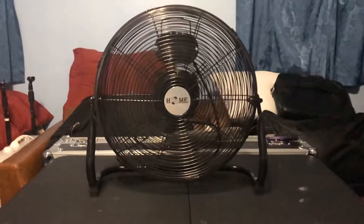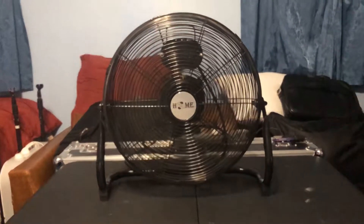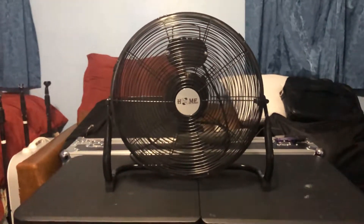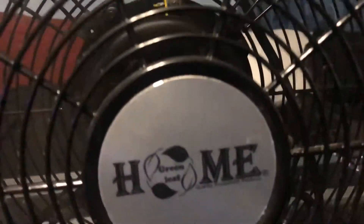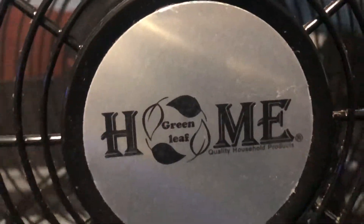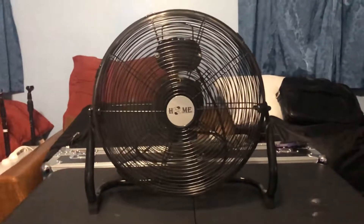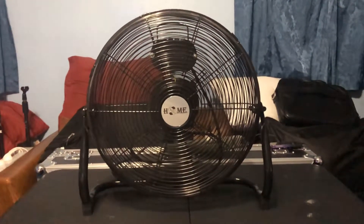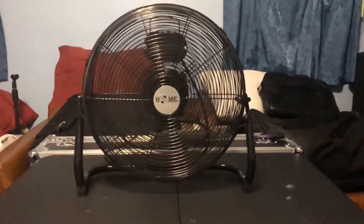It's a 16-inch fan and that's a very odd size — you don't find too many 16-inch high velocity fans. Then medium, then low, and then the spin down.